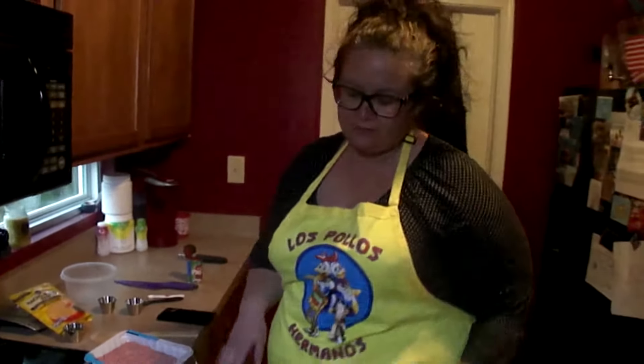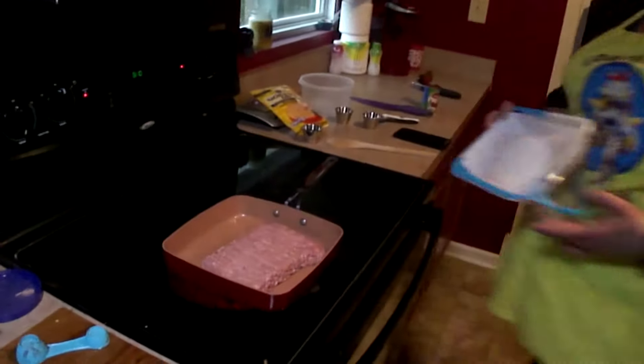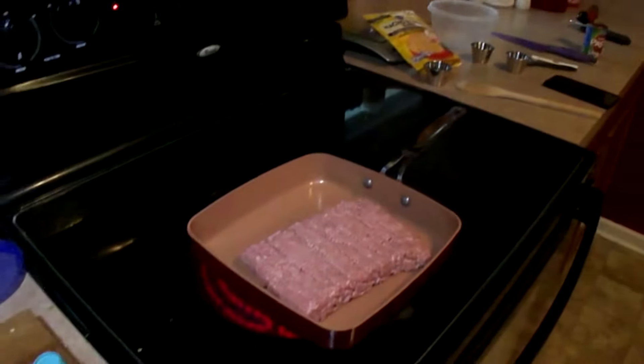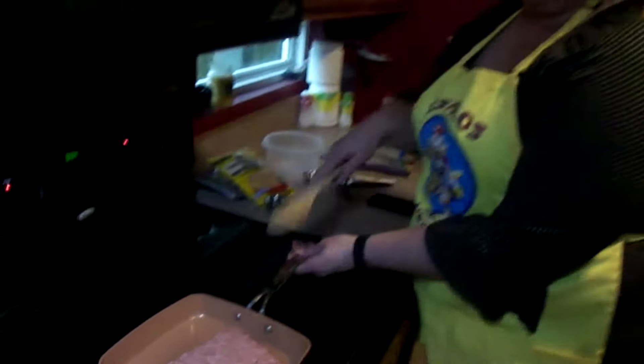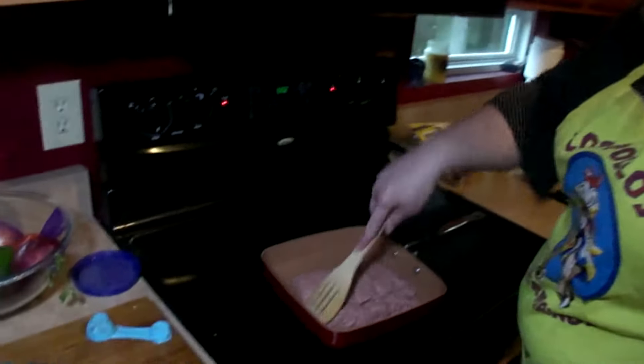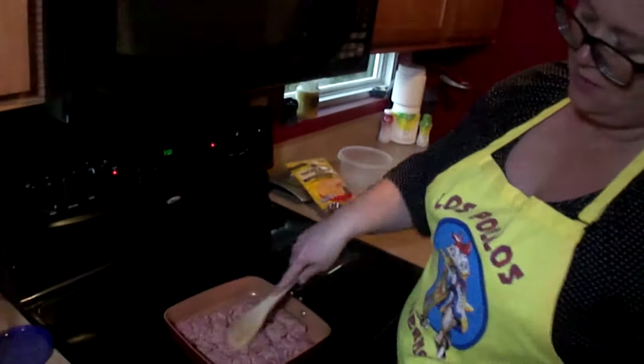While we're waiting for the spaghetti squash to get nice and soft in the oven, we're going to brown our ground turkey. Take one pound of ground turkey and just let that get nice and warm and brown.